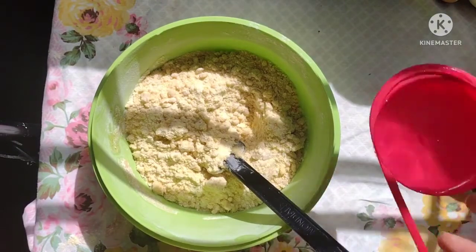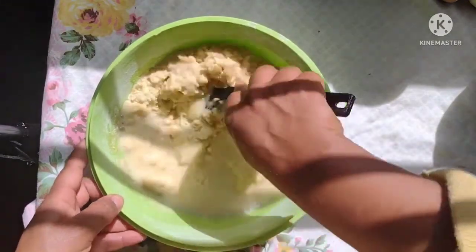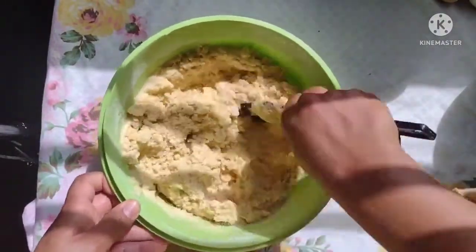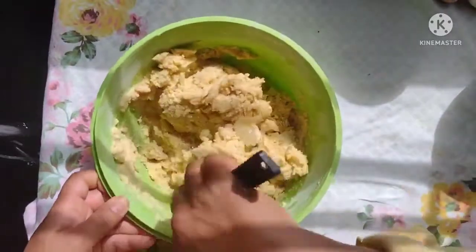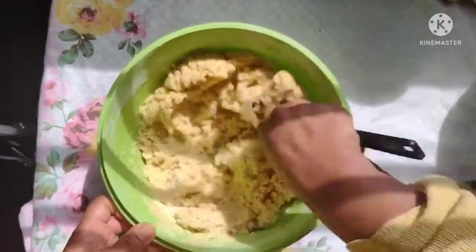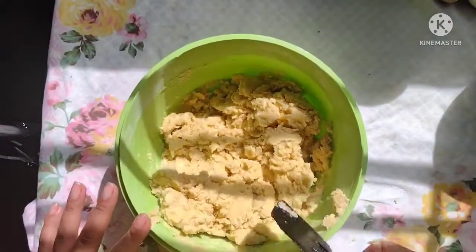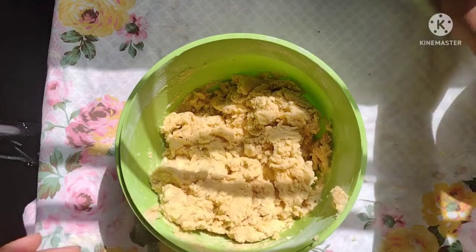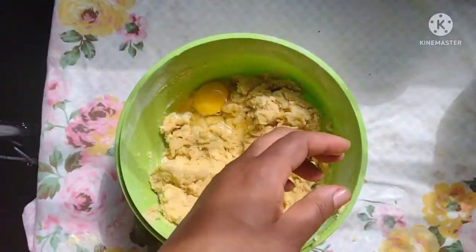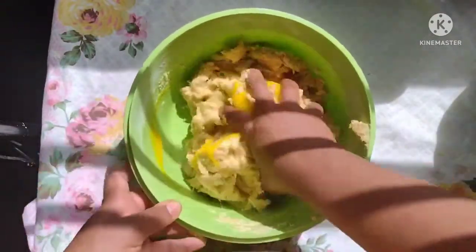Agora a gente vai colocar uma xícara de água morna e vamos misturar, para a gente acrescentar os ovos — ou mais um pouquinho de água, se for o caso, se precisar. Agora vou colocar os ovos, vou colocar dois ovos, e vamos misturar bem agora.